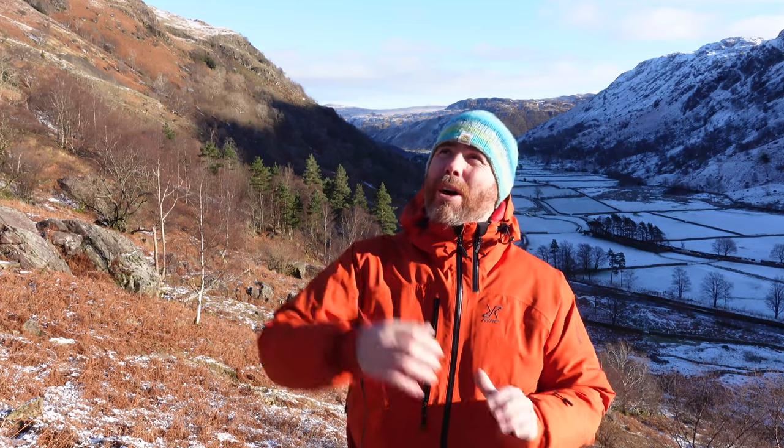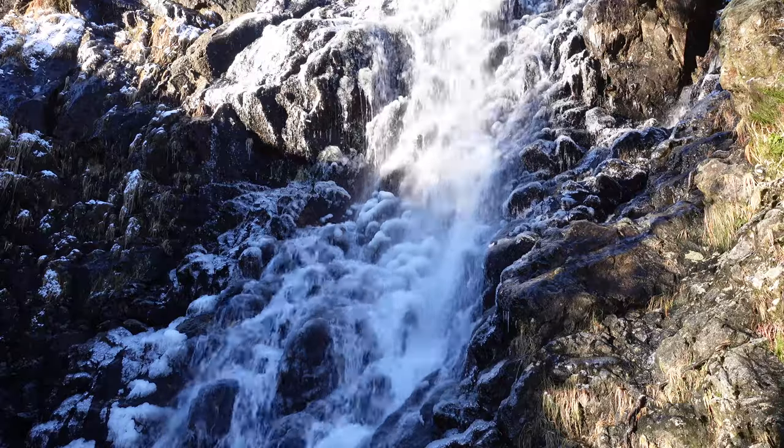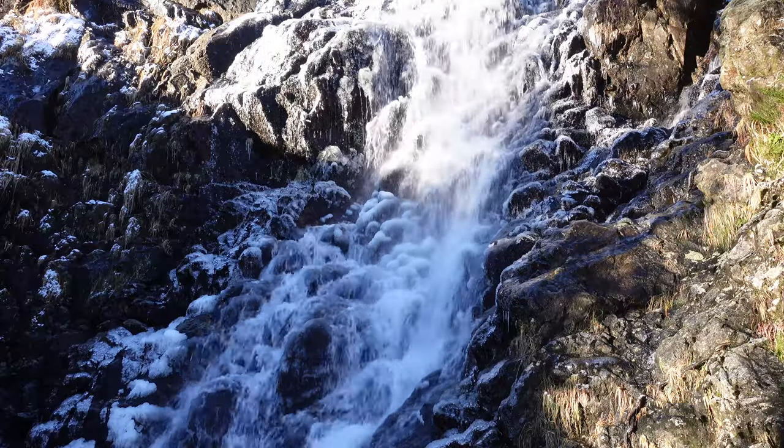So today we've come to this waterfall on the side of the hill that we've noticed quite a few times being here. It was absolutely raging last time — pouring over because of the amount of water. Not so much today, but what it has got going for it is it's partly frozen. I think that's going to give us a lot more little vignettes to work with — not like an overall landscape scene, but little sections we can pick out where the falls have frozen.